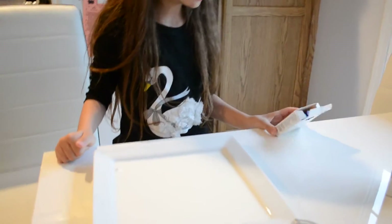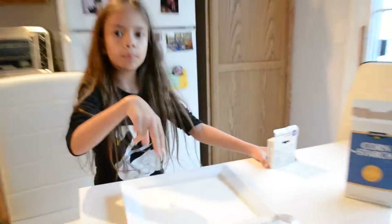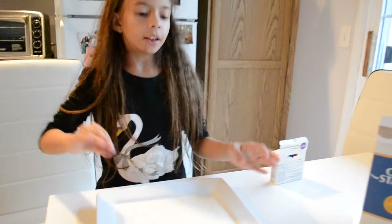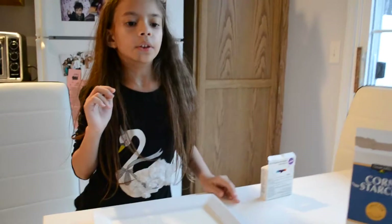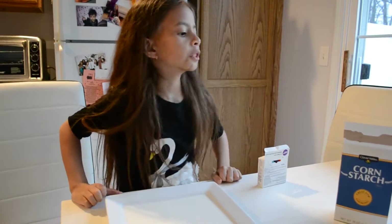So now we're going to get some food coloring. We have to get some food coloring, mix it up, and put every color in and mix it up. And don't forget — don't get this on your clothes because it'll ruin your clothes.